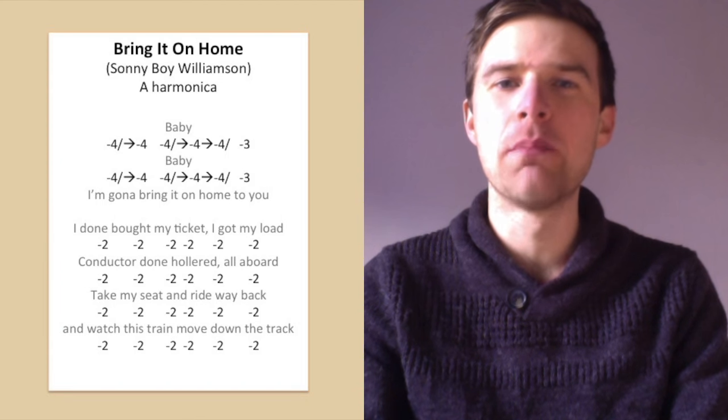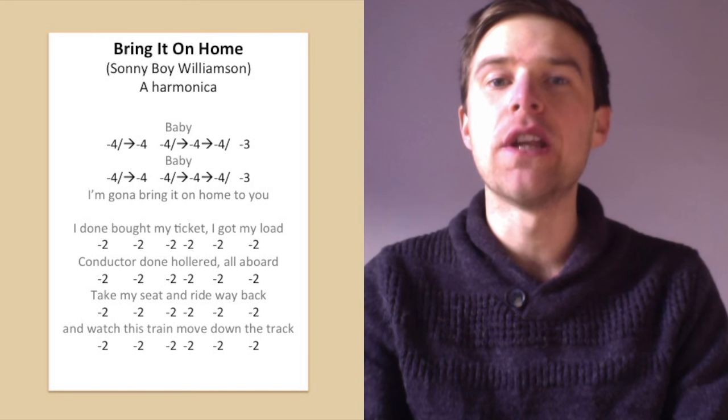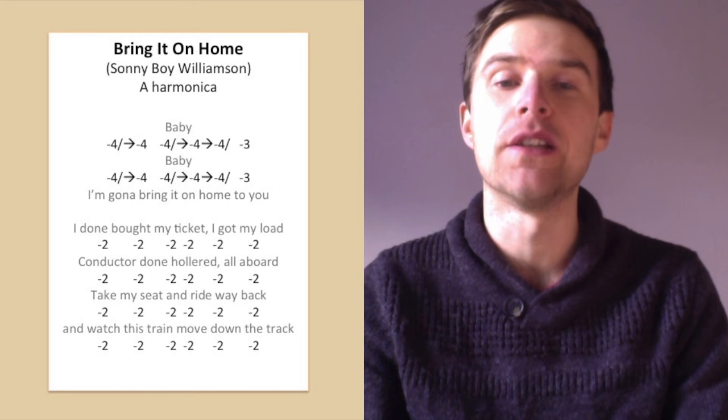Hi, Liam Ward here at LearnTheHarmonica.com. This week we're looking at Bring It On Home by Sonny Boy Williamson. You'll need an A harmonica to play along with me, or if you haven't got an A harmonica, you can still follow the tab and play it in a different key.